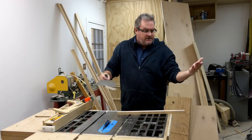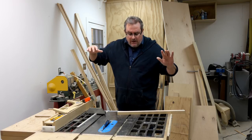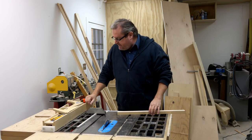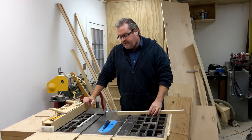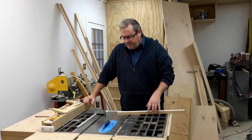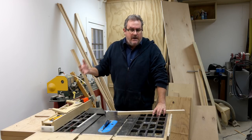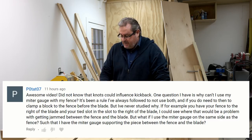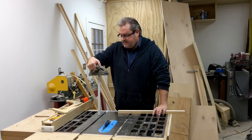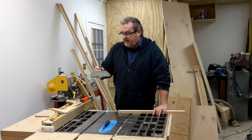My last video was on kickback — I made that one longer and more involved, so it was a better fit for my bigger channel. The link is in the description. In that video I got a comment about cross-cutting on the table saw using this thing right here — the miter guide that comes with nearly every saw.